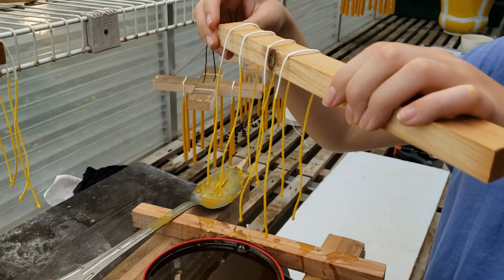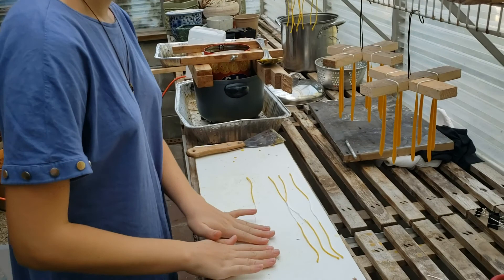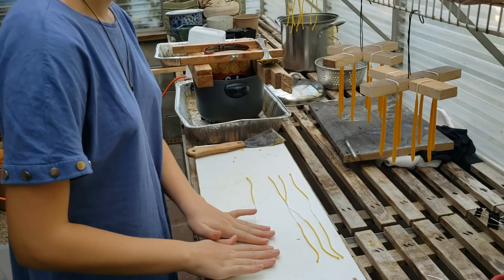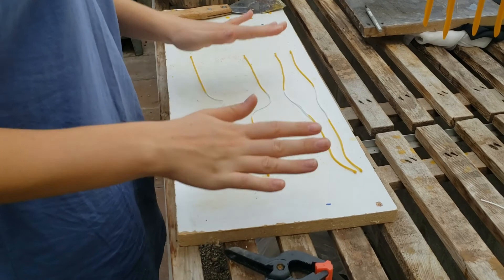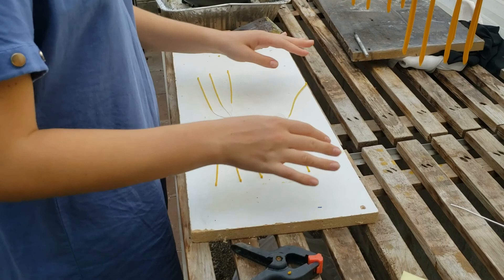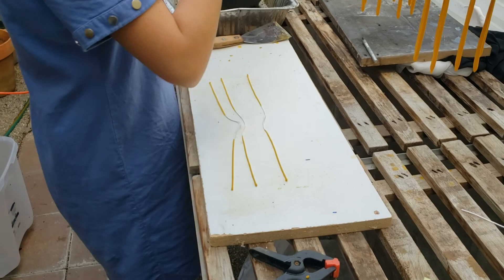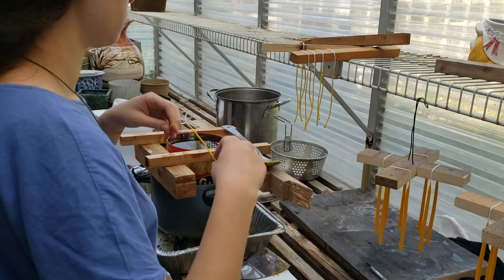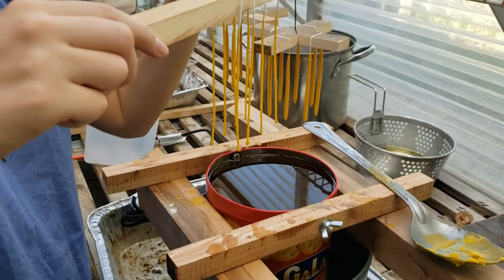We give them a second dip to get another layer of wax on there. Once that second dip dries, we lay them on the board and roll them so they're straight — that's what's going to make those candles straight. Some people use weights or stretchers to keep the wick running through a contraption, but we just roll them and it's worked out for us so far. We'll roll and then rehang them for more dipping. We'll probably dip two more times, roll again, and then keep dipping.